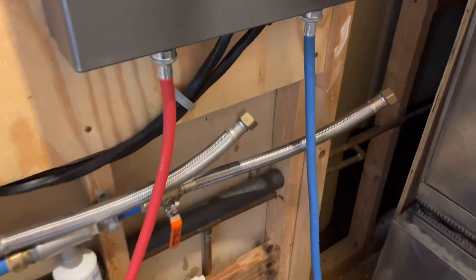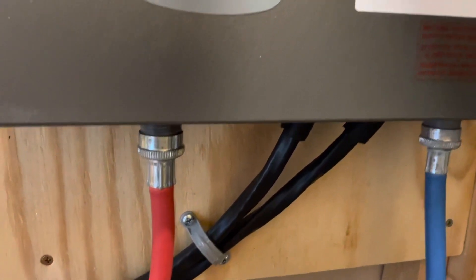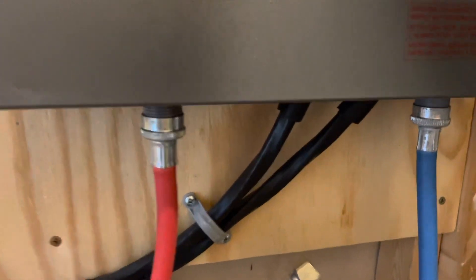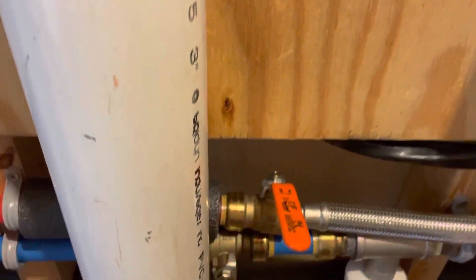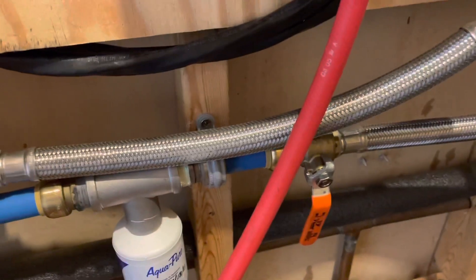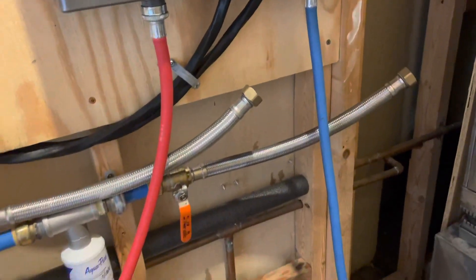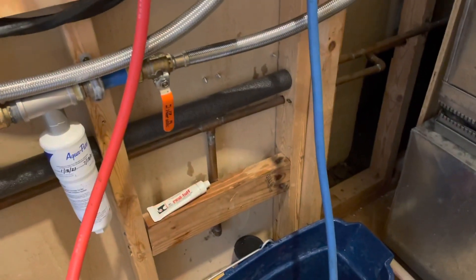What I've done so far is turned off the power — two 50-amp, 240-volt circuits, number six wire — and turned off the water by isolating it with these valves. Then I was able to drain the stainless steel braided lines just into a bucket and let the water run out of the water heater. Super easy — kind of like doing an oil change but even less messy.